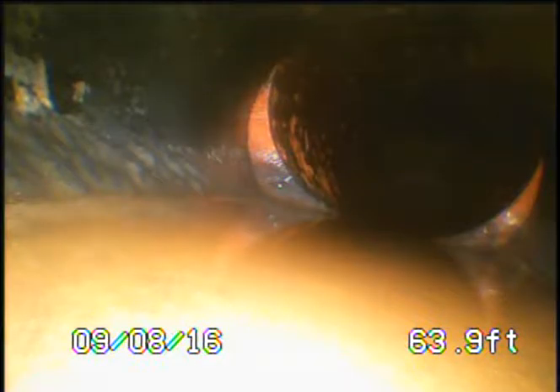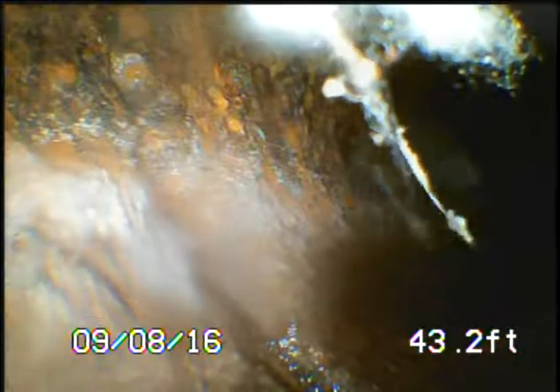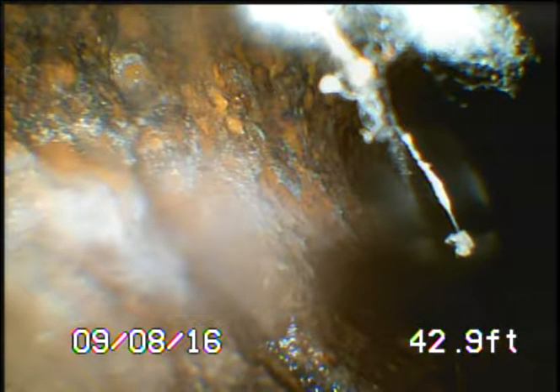We can see a transition to clay. We've made two more 90s and now the camera happens to be resting at a position that's showing the way it should be showing at all times. We're going to pull back the camera to see the cast iron in reverse, and sure enough we're still pointing at the cast iron at a weird angle because there's basically no spring due to the big swivel cut in between.